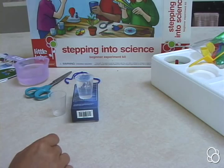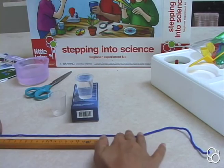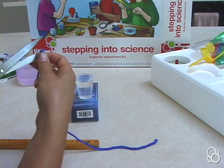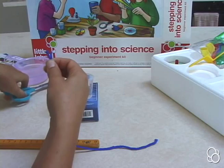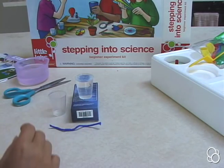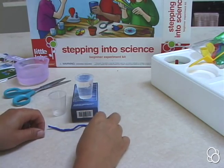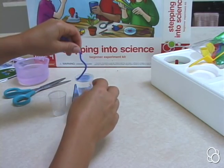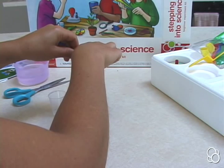Then you're going to cut a piece from the wool thread of about 10 centimeters long — so it's about right here. And then you're going to put one end into the measuring cup filled with water and put the other end into the empty cup.